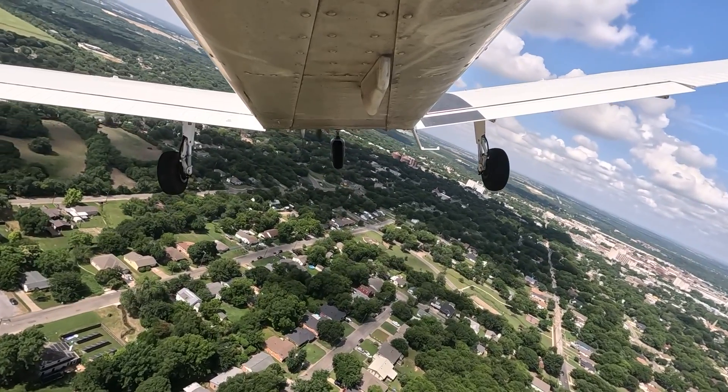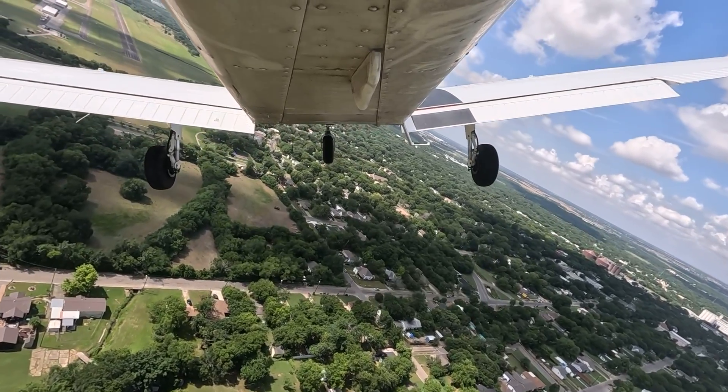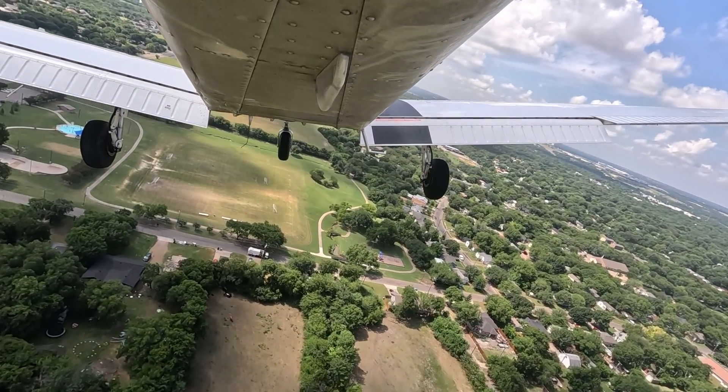It's pretty fun to do something where you're taking away one aspect of a landing — that being your power — and having to utilize energy management and distance measuring to hit a precise point when you land. And typically, when you first start learning and being examined for it, it is the more common landing to fail.